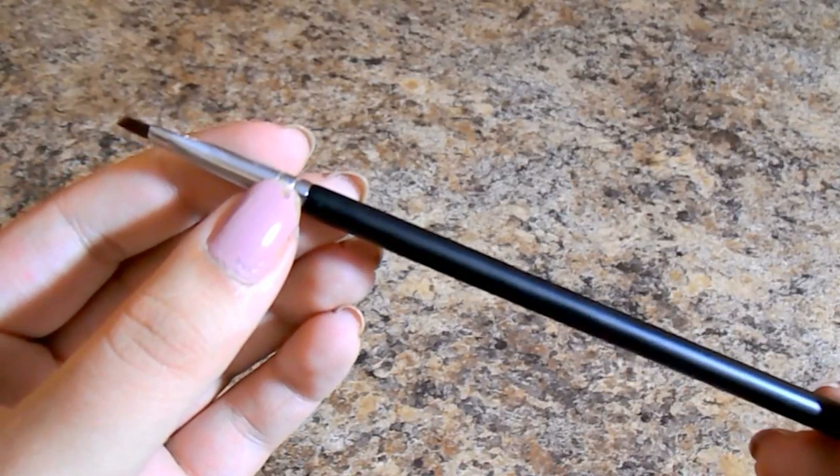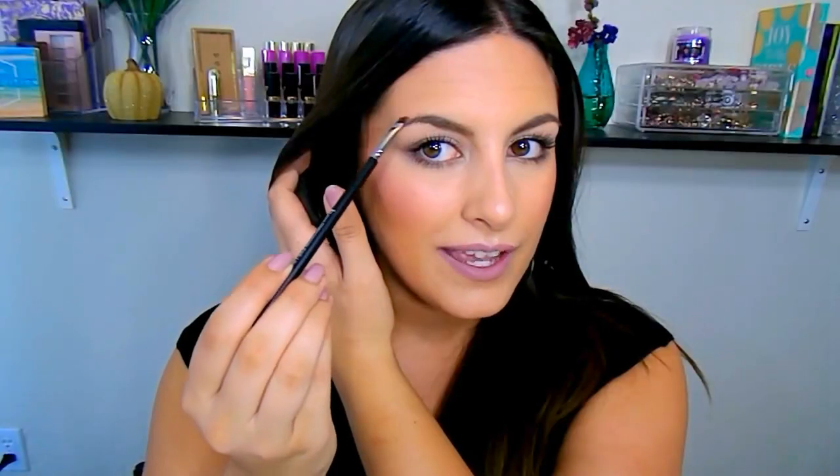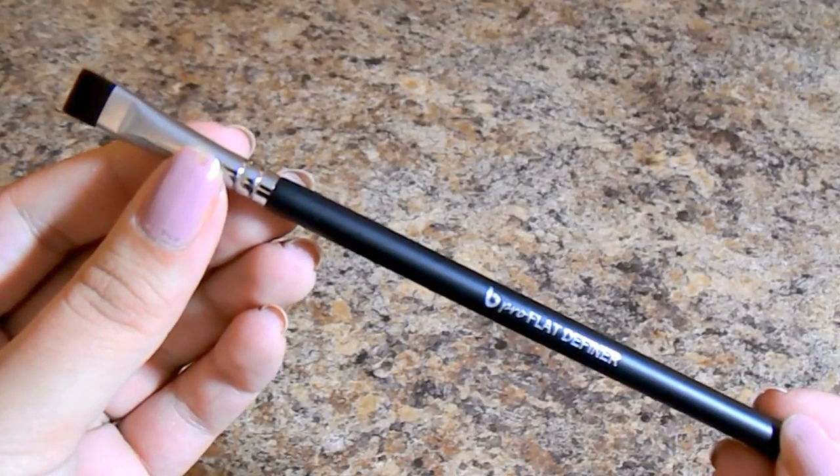This is the Precision Eyeliner Brush. I use it either for eyeliner or for eyebrows — carving out the shape and doing small strokes to imitate hairs in sparse areas. It's so small and pointed that I can really elongate my tail. It's also perfect for gel liner. Next is the Pro Flat Definer, which I love for a powdered eyeliner effect. I take a really dark color and do padding motions to create a blown-out, soft liner — today I used it with a dark brown for a hint of definition on the lash line.